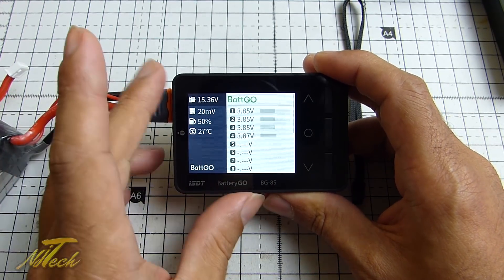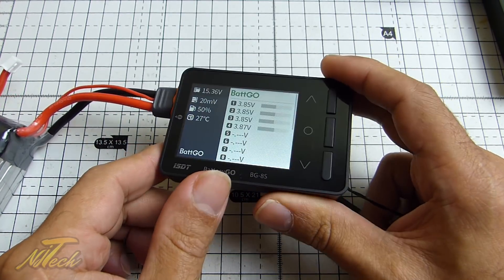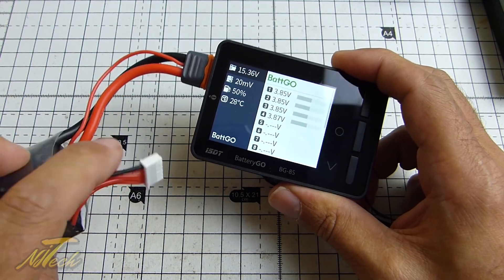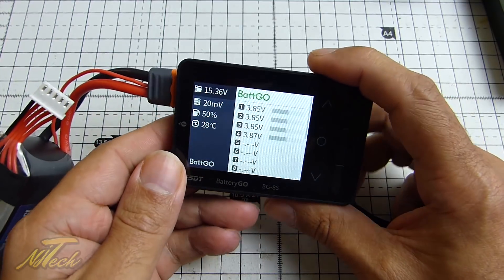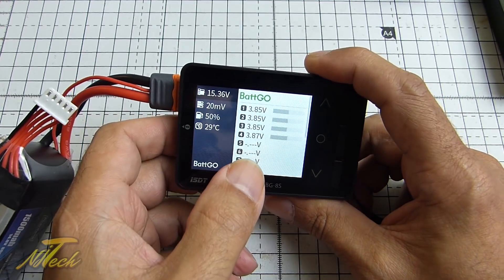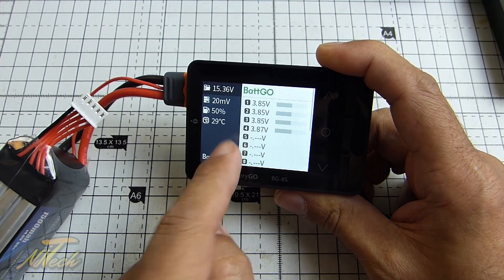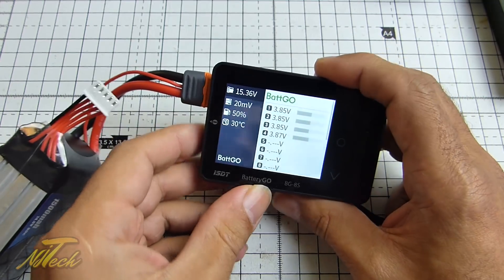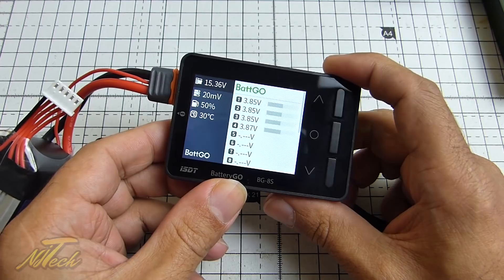The Battery Go page has come up — that's good news. And you'll see straight away: we've got information on each cell, and we don't have the cell balancing cable plugged in. So we can see the individual cell voltage. We've also got an internal temperature being displayed there of 29 degrees, so there is a temperature sensor in there somewhere. And it seems to suggest that there is 50% of pack capacity in there.